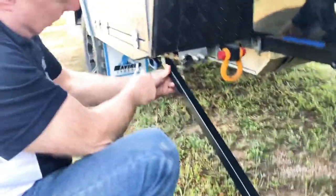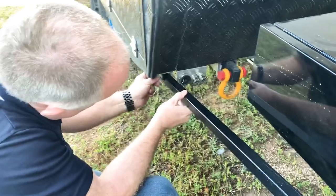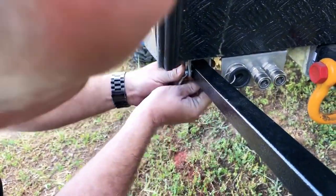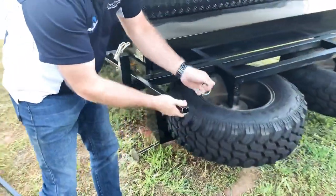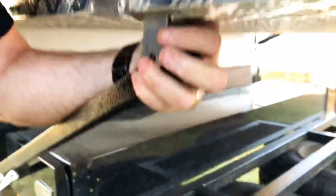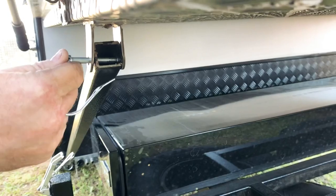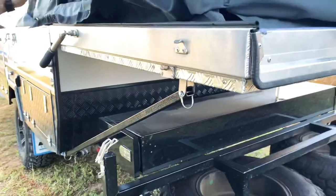I always like to simply put the clip through once I can find the hole. Then you can pull this down just to suit — in there — and that will clip up over the top. Just repeat for the other side.